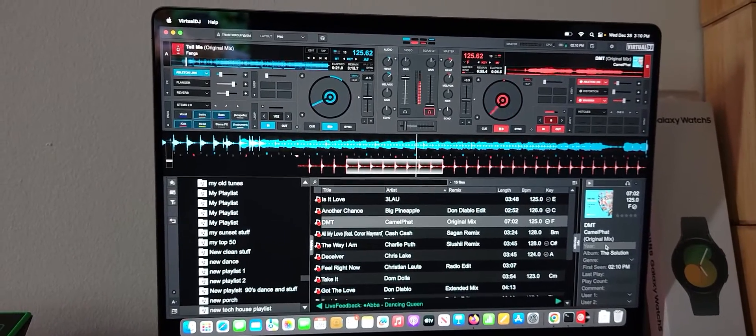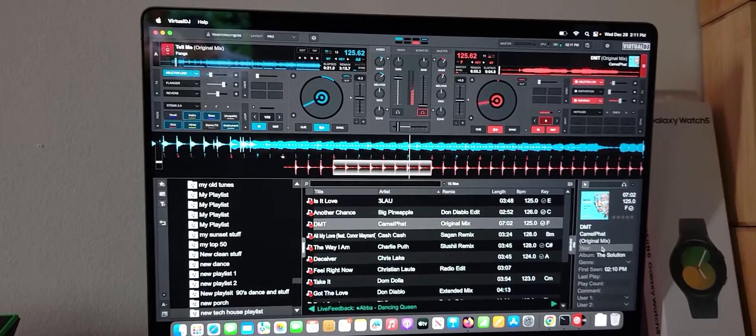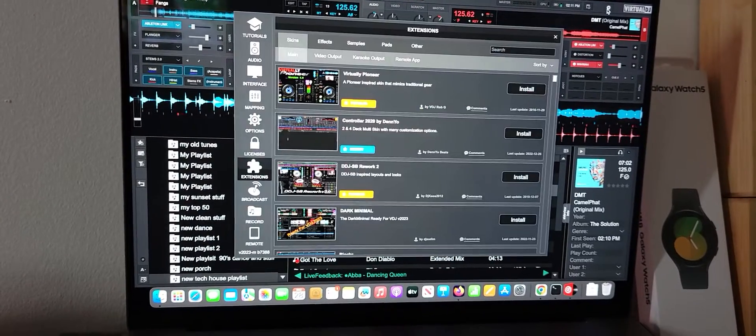Hey everyone, it's Steve here with the DJ Lab, taking a look at Virtual DJ 2023 and doing the hunt for Ableton Link, because I didn't think it had it to be honest. And then I decided today, let's take a quick peek online — and look what I found.